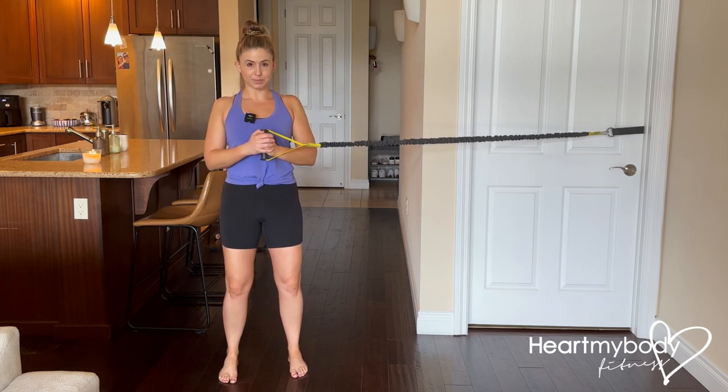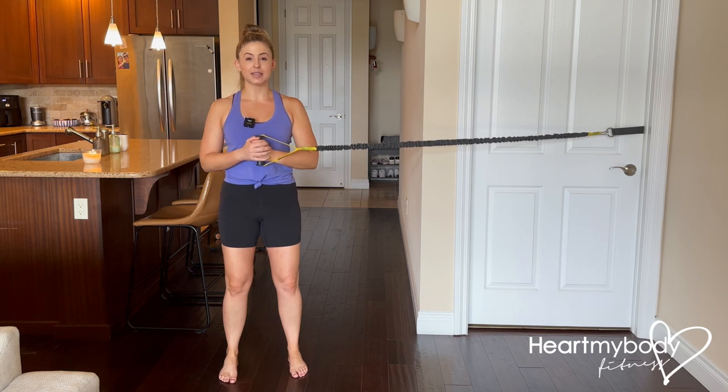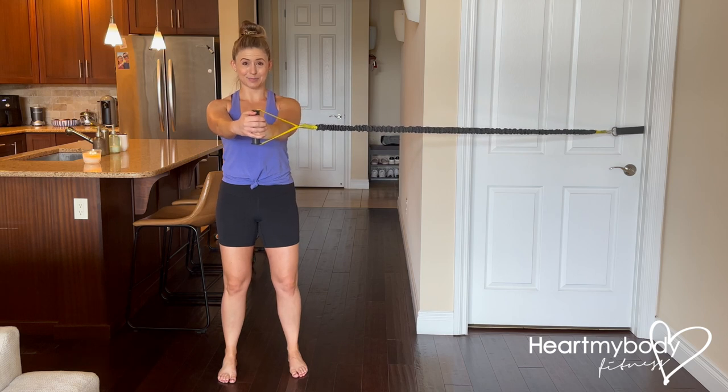From here, we're going to perform the traditional pallof press. We're going to hold for extra time with our arms extended out, and we'll set the reps for you. All you have to do is see how many times you're going to do this and how long you're going to hold in this position.